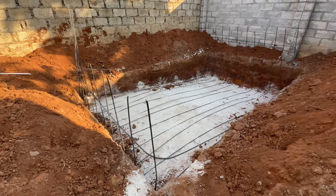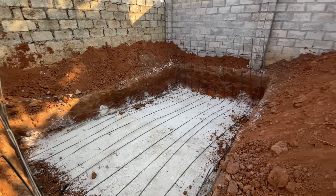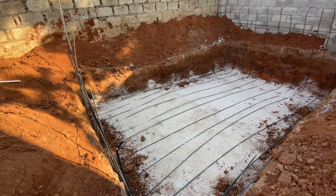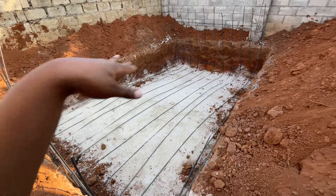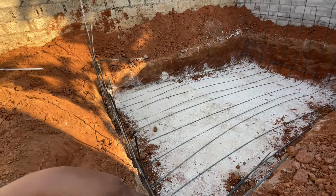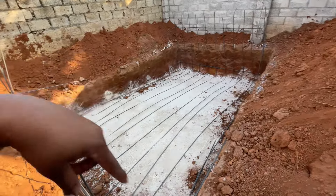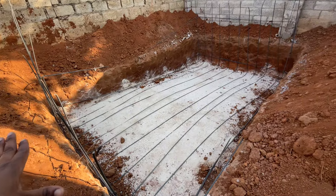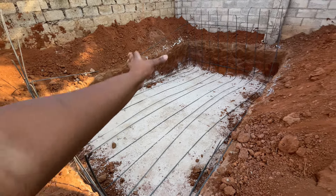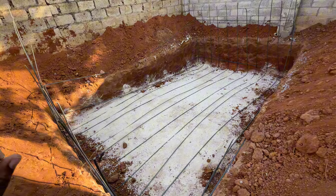Initially when we decided that we were going to build a pool in this area, we went on to get a few quotations from a few companies, and the amounts that they quoted us were way too high and didn't really seem realistic.